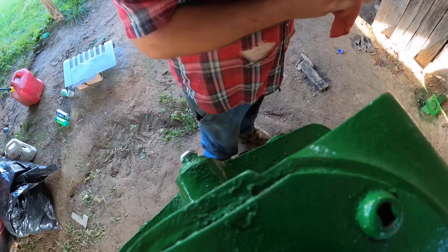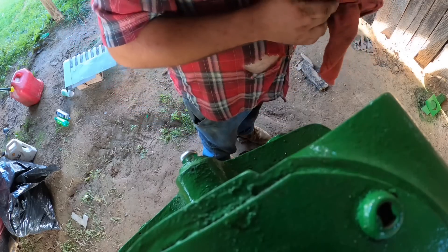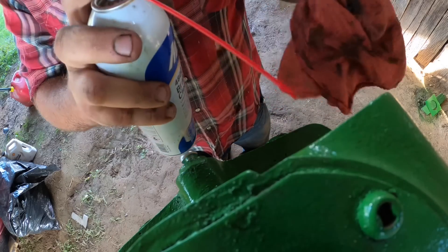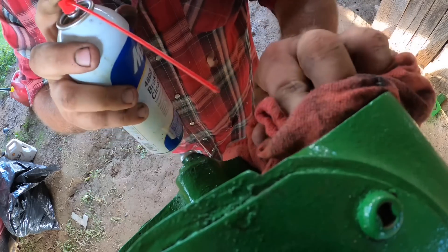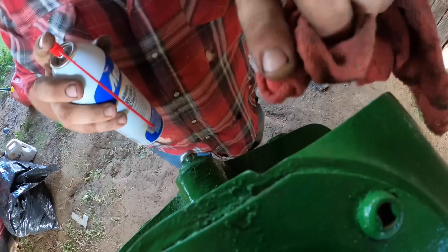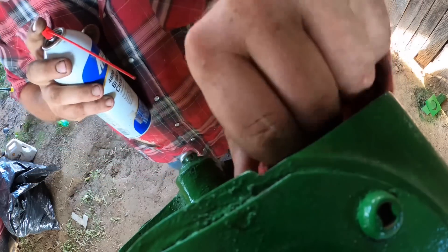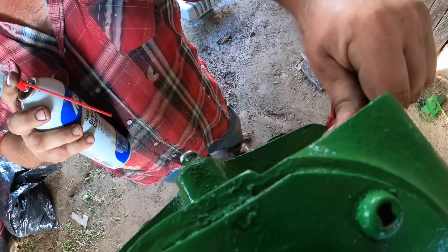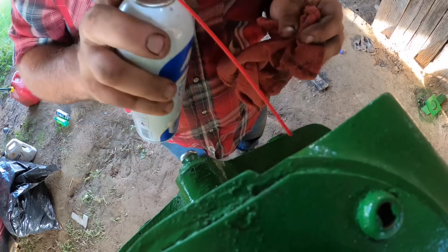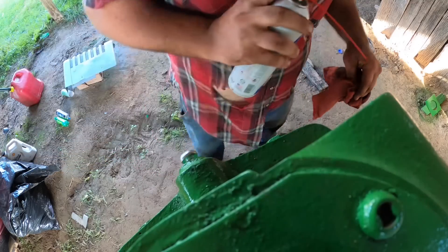I want to do this before I forget about it, because that would be a mess — forget about this and lose control driving down the road. I don't remember what we put in here last time, but whatever it was was not thick enough because it just kind of dribbled out. That was kind of dumb of me. Anyway, we're going to fix that problem this time by doing it more better. There we go.